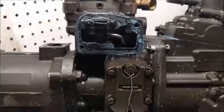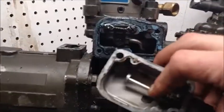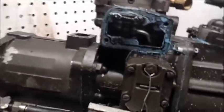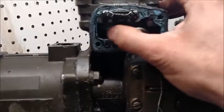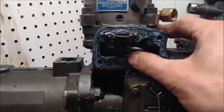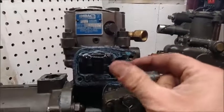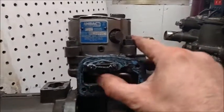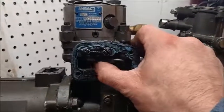Under this cover there's a plunger, and all that does is as you slide it back with your fuel shutoff cable, it catches down in here and pulls this little lever back. And if you recall from the video on rebuilding the head, that little square plug in there just slides up or down on the plunger — and that's what shuts your fuel off.